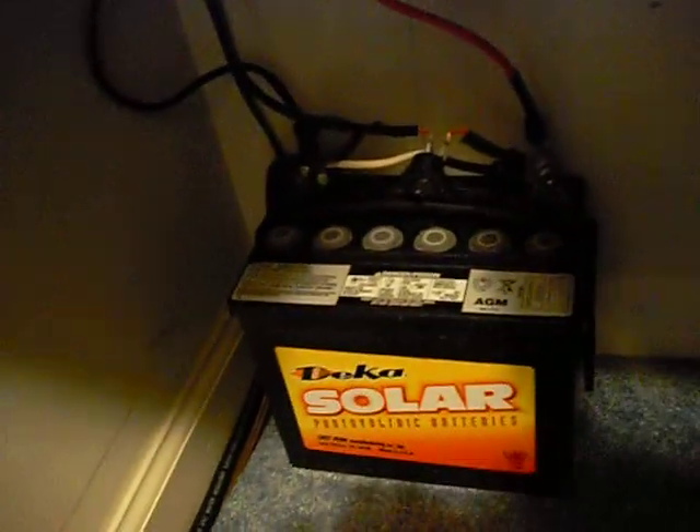From the charge controller it runs down through this wire and into my battery bank. It's only a 32 amp hour battery but it does the job for my room.